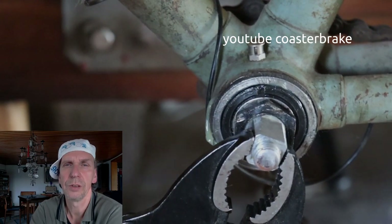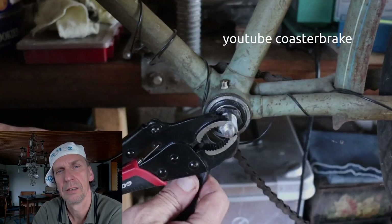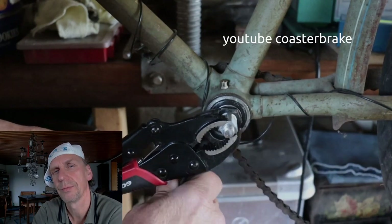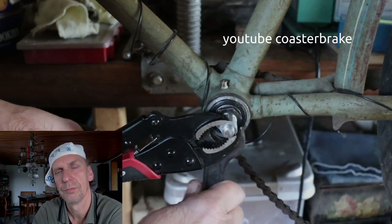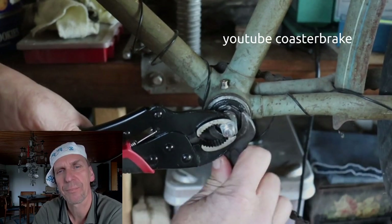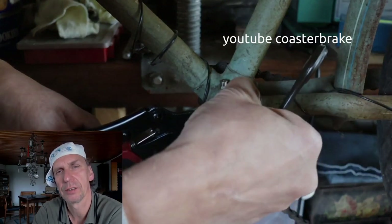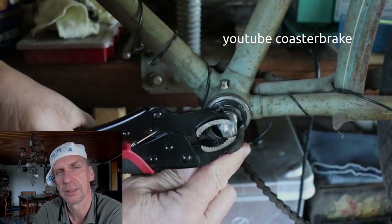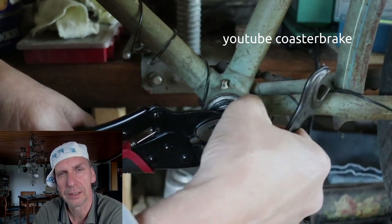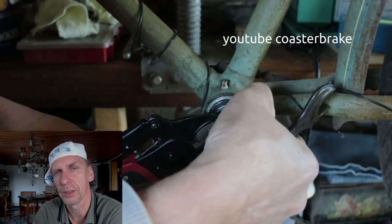With this tool I hold the axle and with this tool I close the locknut to the cone. With this work it is better to have a very little play in a crankset than to have it built together too tightly.